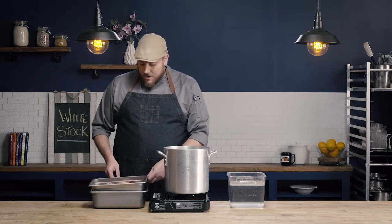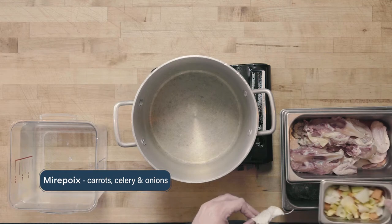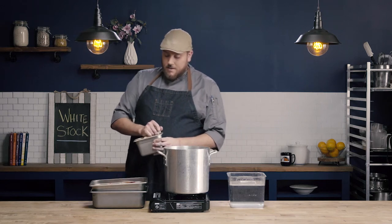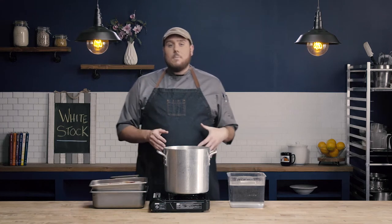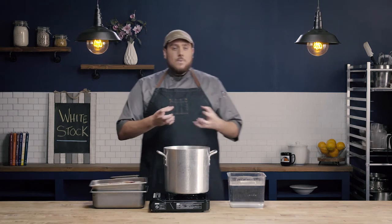The next component is the mirepoix. We're using standard mirepoix — a combination of carrots, onions, and celery. You want to match the cut size of your mirepoix to the type of stock you're making. My mirepoix here is cut pretty fine, about a large dice. The reason these are cut small is because I'm only going to cook this stock for a couple of hours. White chicken stock simmers for about two hours. If I used a really big piece of carrot — already a dense vegetable — I wouldn't extract enough flavor from it, and it would be wasteful.